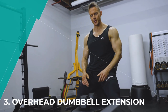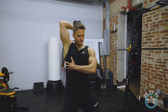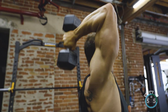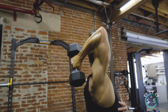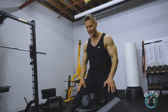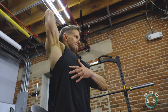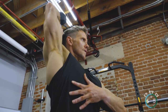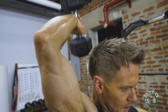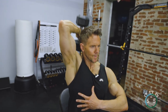Here we are with a single-arm overhead dumbbell extension. These can also be done with a cable, dual arm with a dumbbell, or even with a bar, but I like performing them single arm because they allow me to focus on any weaknesses and get away from the more dominant arm taking control in a two-handed exercise. I'm leant up on an incline bench to provide some stability, while still engaging my core in this upright position.